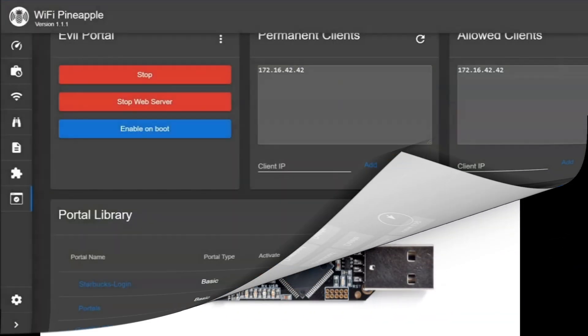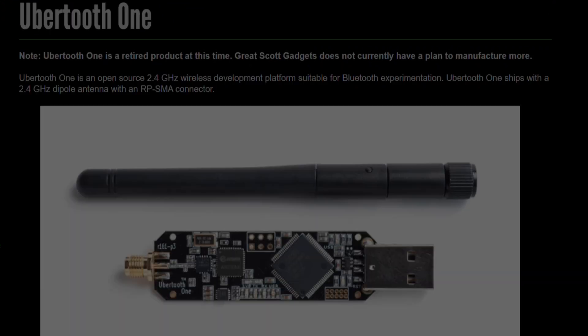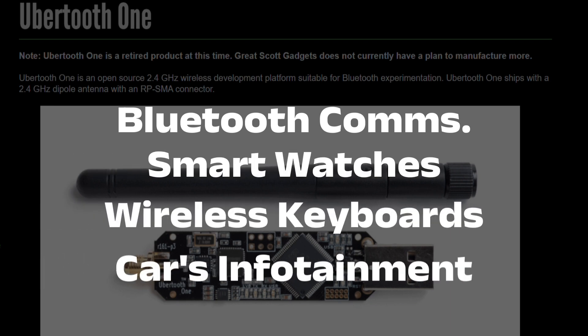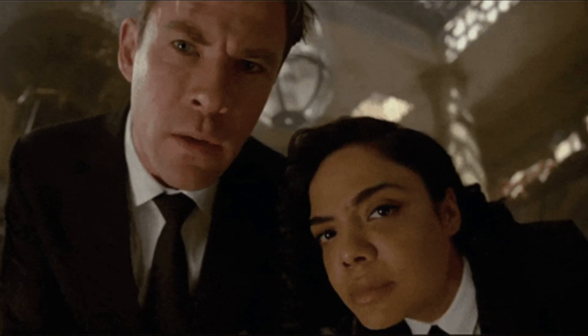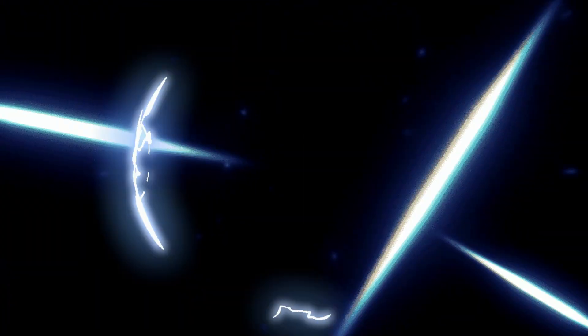And if Wi-Fi isn't scary enough, say hello to the Ubertooth One, a powerful Bluetooth sniffer. This gadget lets hackers spy on Bluetooth communications — smartwatches, wireless keyboards, and even your car's infotainment system. Hackers can intercept and manipulate your Bluetooth traffic all without ever touching your device. But the next device is like having a ghost lurking in your network, always watching, never leaving.